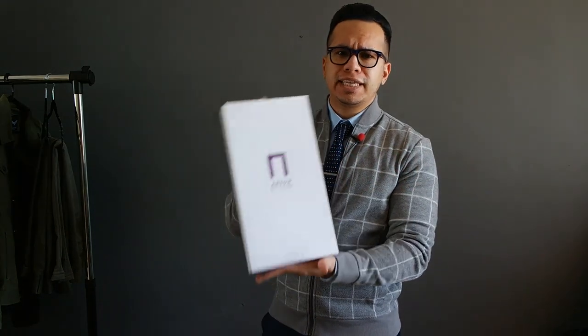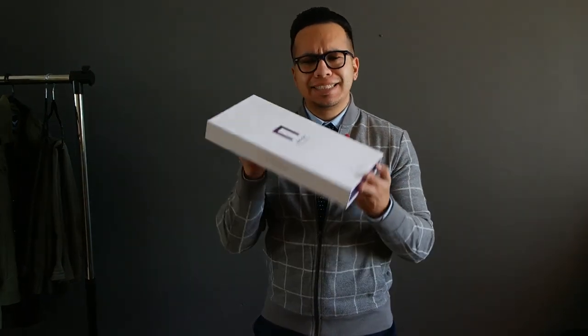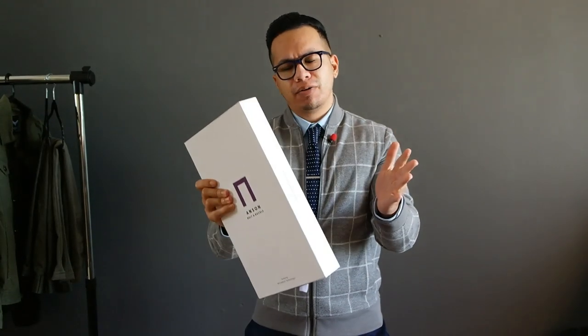Oh my god, it's the Anson belt! In this video I'm gonna do a quick unboxing for you guys and give you my overall verdict after using this thing for about three months. Let's go.